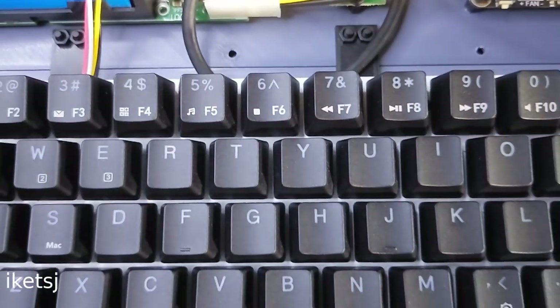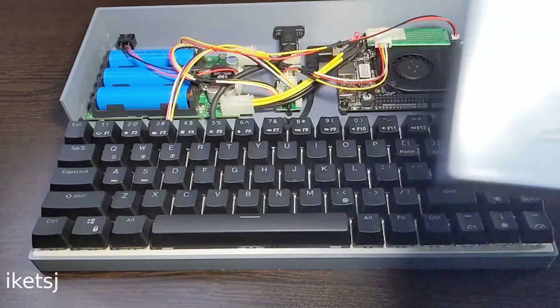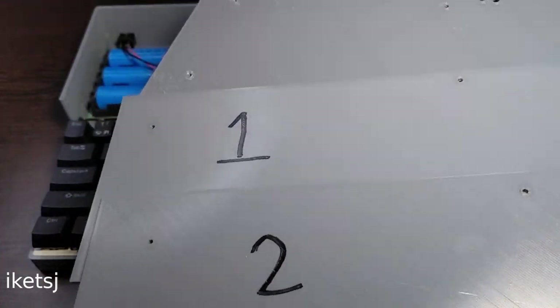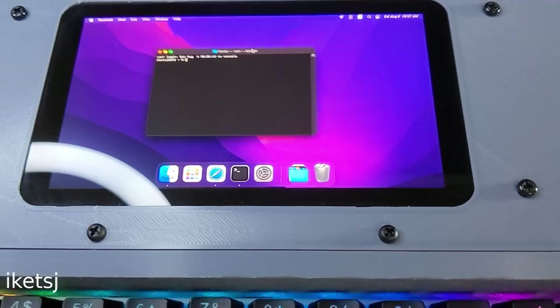The keyboard here is an RKG68. I just 3D printed the base around it. I did some trial and error for its mounting points. Anyway, it works.